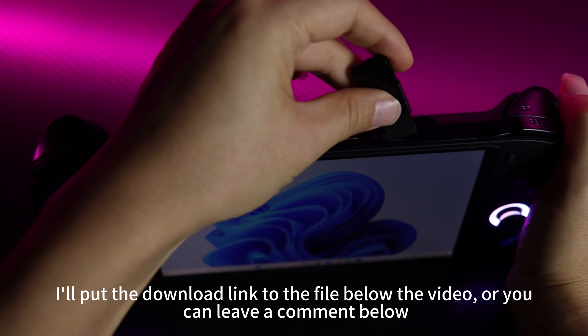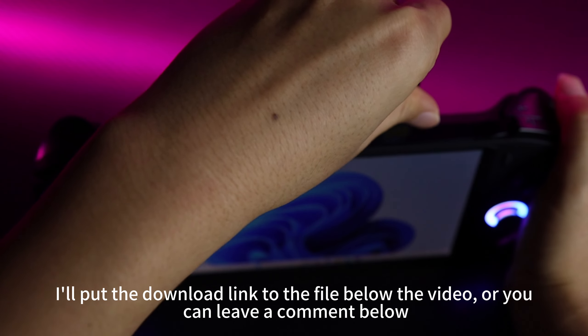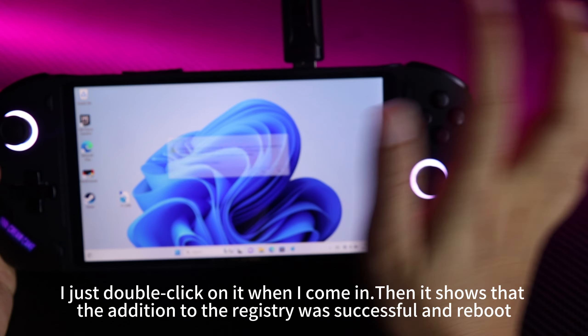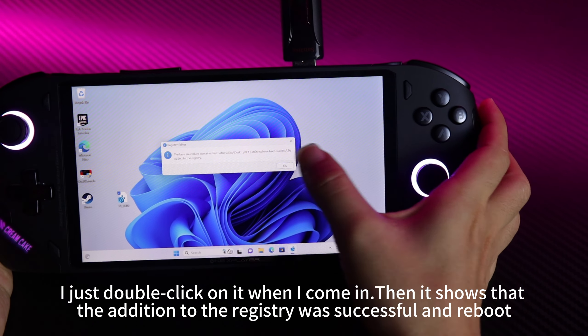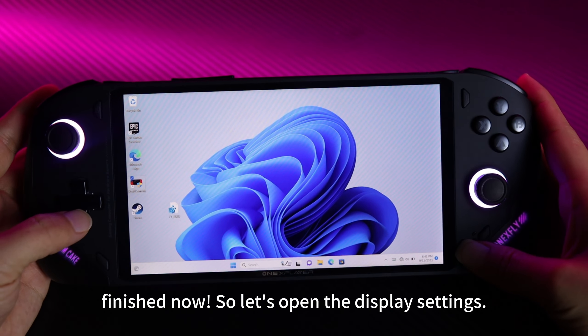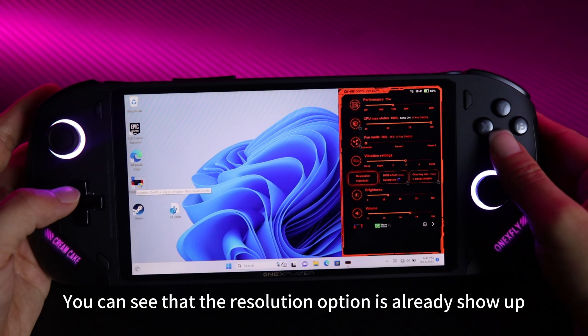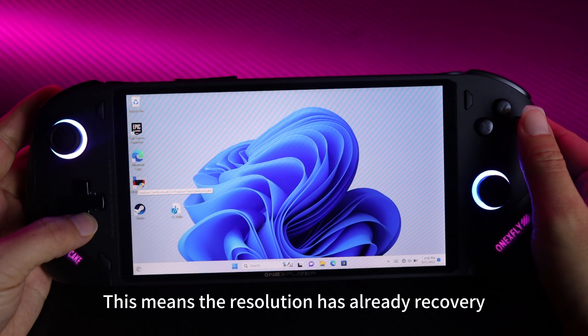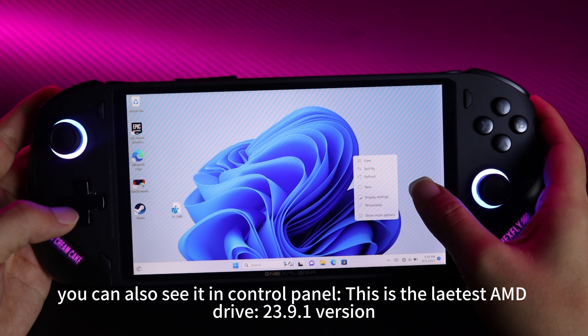I'll put the download link to the file below the video, or you can leave a comment below. Just double-click on it, and it will show that the addition to the registry was successful, then reboot. After that, open the display settings and you can see the resolution options are already showing up — the resolution has been recovered. You can also see it in the control panel.